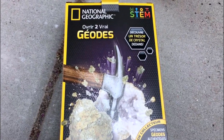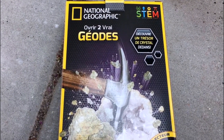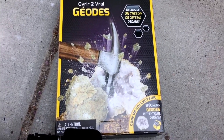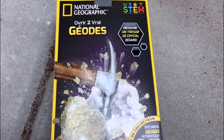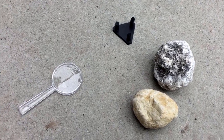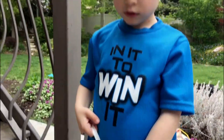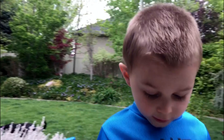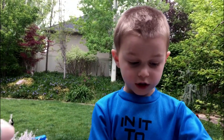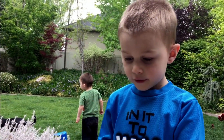We're gonna do the National Geographic geode — two geodes inside — let's open it up and have some fun. It comes with two geodes, a magnifying glass, a little stand, and some safety goggles. Brian, why are safety goggles important? Because they keep the science out of your eyes! Awesome, all right, let's do this.